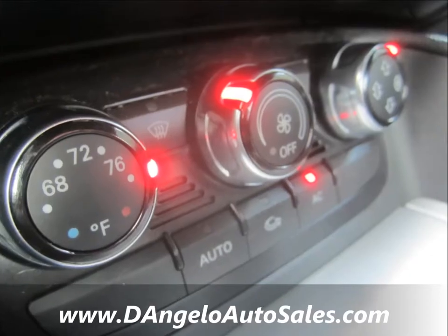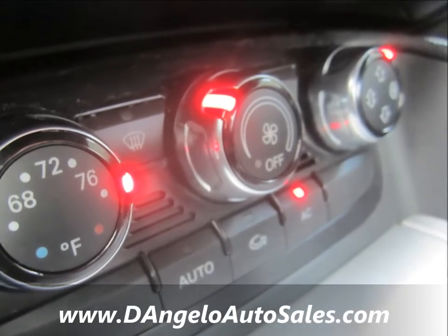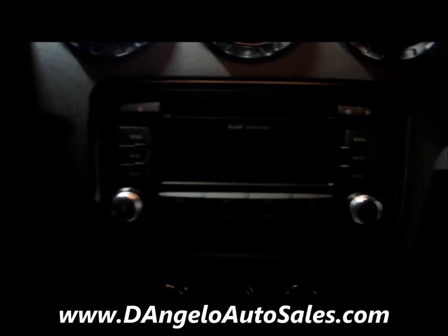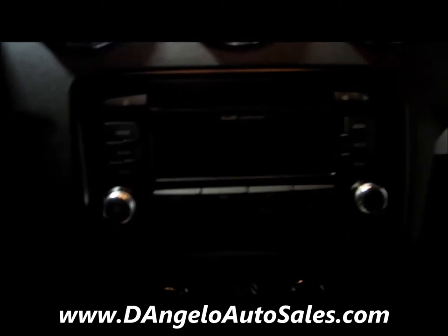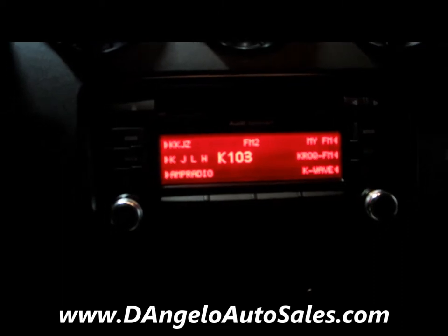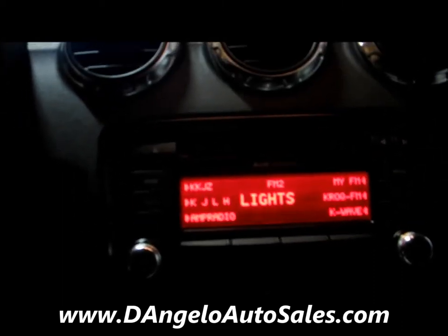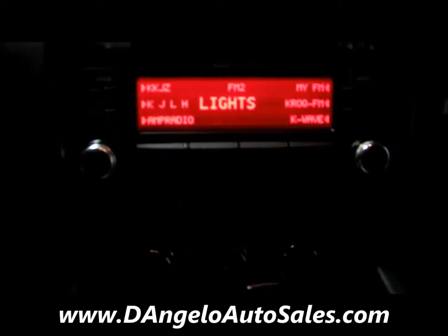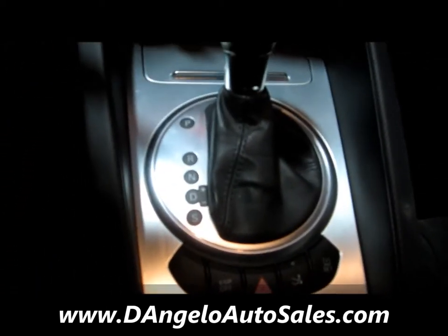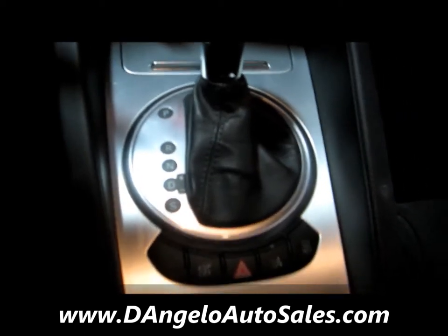Climate control is found down here in the center and gives you everything you need for your temp control. You also have the Audi concert surround sound stereo system with the red lights. There's no wear to any of the components through here, and all the aluminum finish is in really nice condition as well.